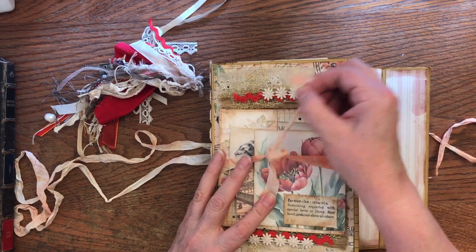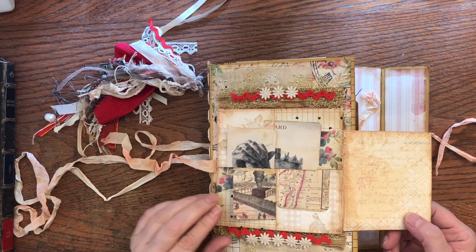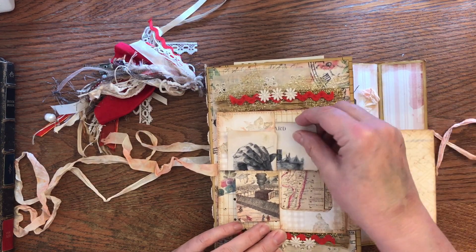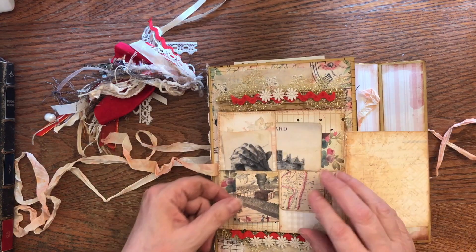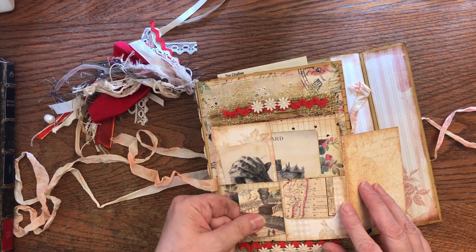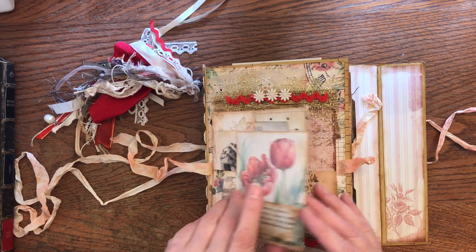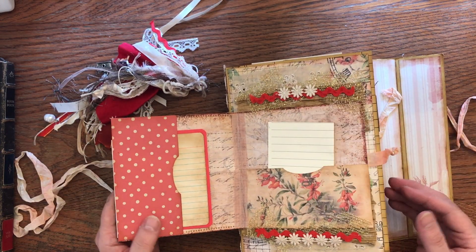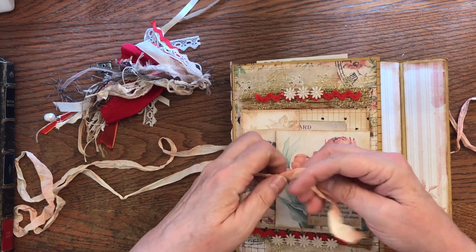Inside there's also another closure and a little journal topper flip thing. This flips open and it's a kind of puzzle pocket that we made, with a couple pieces of ephemera in there. I'll link the playlist below so you can check out all these videos. Then that closes, and this opens up — there are a couple of pockets in there as well. That's the topper part and the cover.